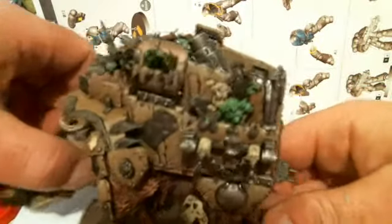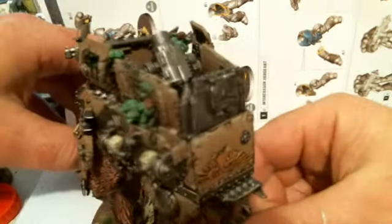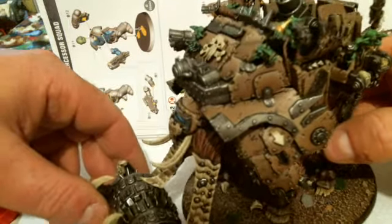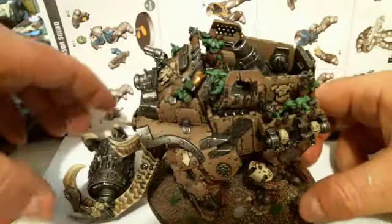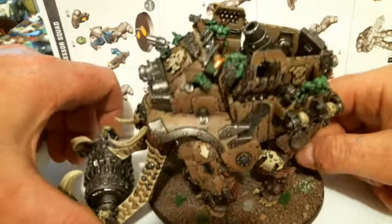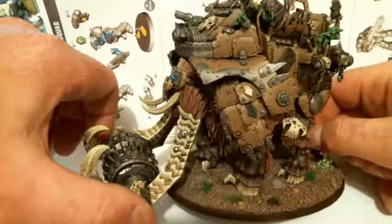I'm quite embarrassed that the death roller didn't occur to me sooner. Thanks for watching. Sorry, it's been about two years since I posted a vid — quite a lot's been happening and my content just sort of fell by the wayside. But a new AUT codex is coming out soon, very excited. Hopefully some new units to make new conversions with. Cheers guys, have a good one.